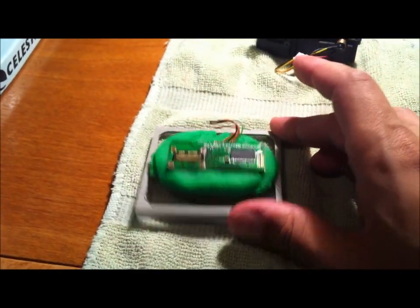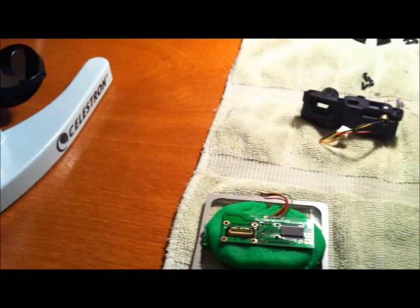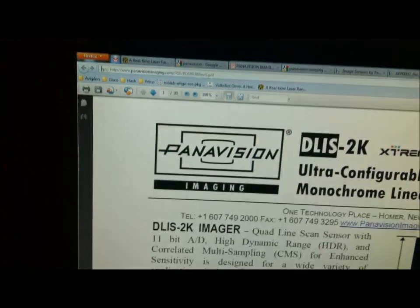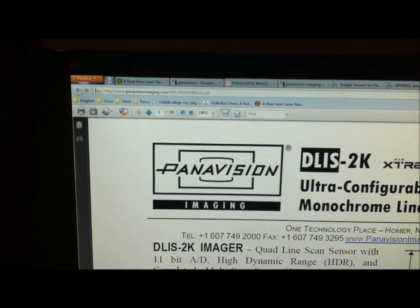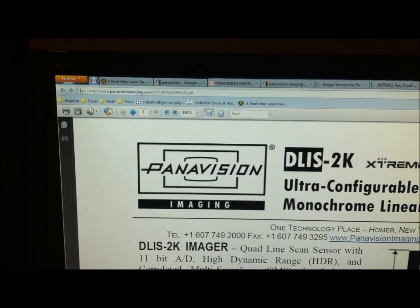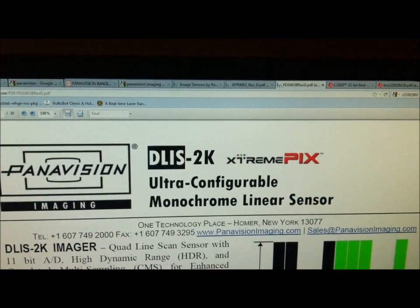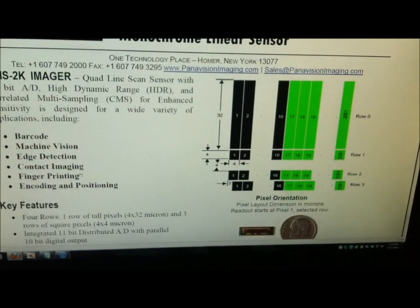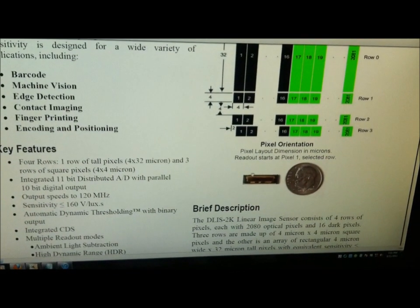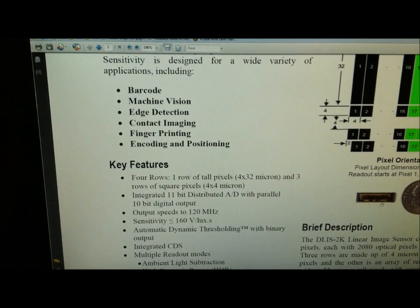This piece here is basically a plate — kind of like Play-Doh — that holds the whole thing so I can place it. Here's the datasheet. That Panavision logo right there is what you see on the die itself, which is how I figured out to come over here. You can see that's the model of it right there, and it looks pretty much exactly like that. So all the specs and everything are here — I'll link all this online.